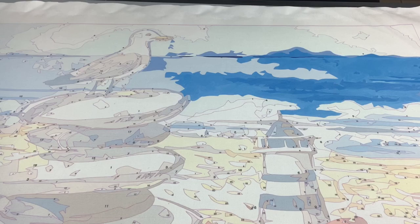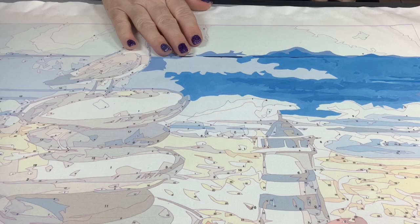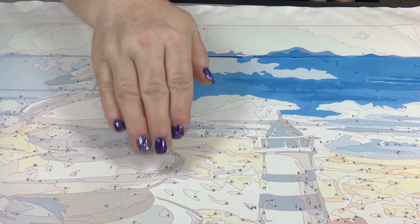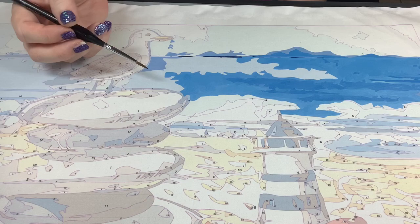A question many people ask is: where do I start on my new painting? Here is my advice — everything I tell you today is just how I do it, there is no rule. As a right-handed person, I work left to right and top to bottom. If you are a lefty, start from the right side and work to the left, so your hand isn't moving into wet paint.